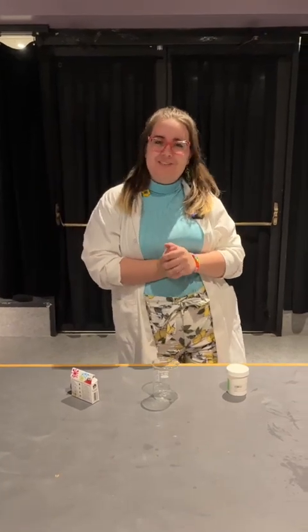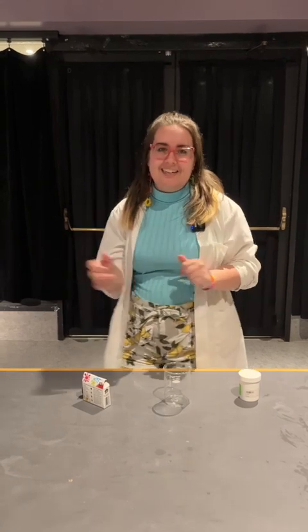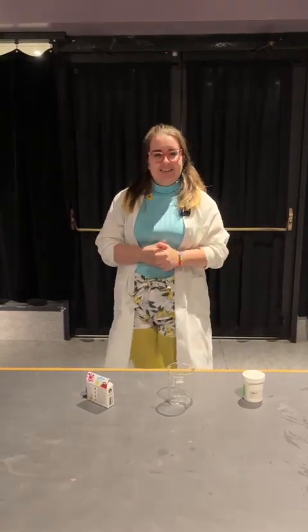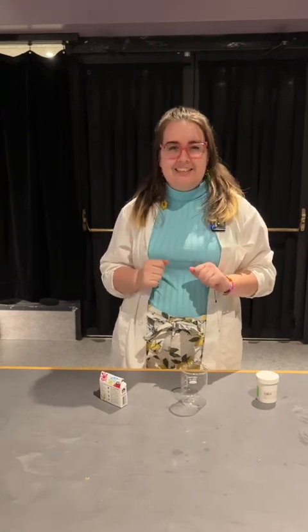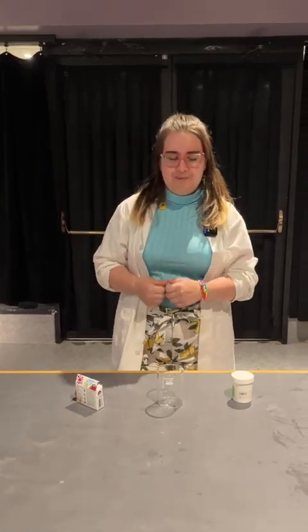Hey friends, welcome to the Manitoba Museum Science Gallery. My name is Adriana and I love to do science experiments here in the science zone. And today we're getting into that summery time — I'm sure we're all excited for those warm months.